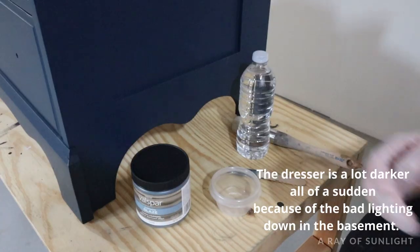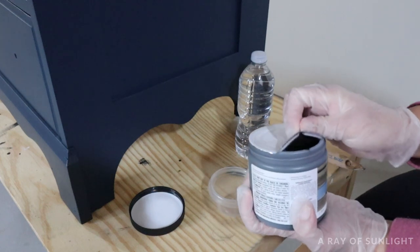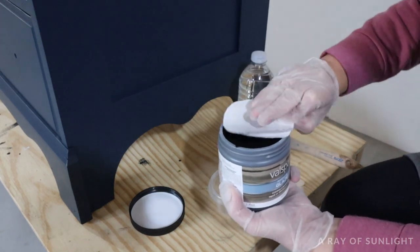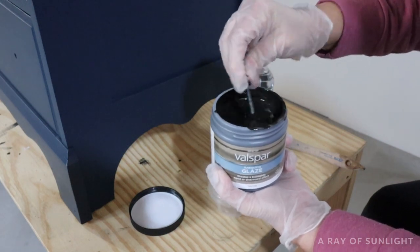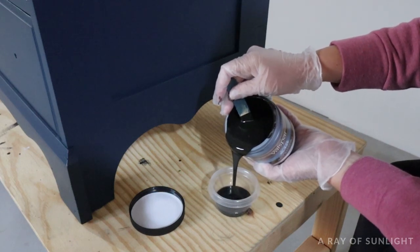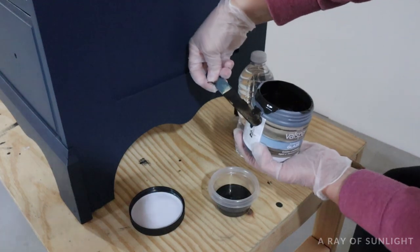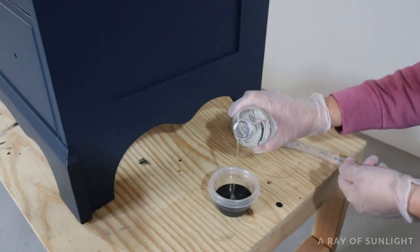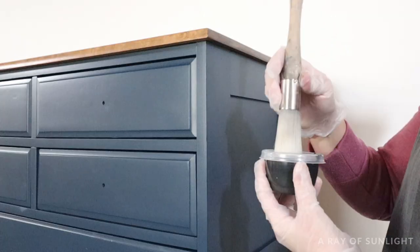I used the Valspar brand of glaze for this project. I typically use and love the Country Chic Paint glaze, but I didn't have any on hand so I just went to Lowe's and picked up the Valspar glaze. I like to use a clear glaze so I can tint it whatever color I want with some paint. Since I used the Valspar antiquing glaze, I didn't have to mix any paint into it to tint it, but I did pour some into a plastic bowl so I could add a bit of water — just so it takes a little longer to dry, giving me more time to work with it.